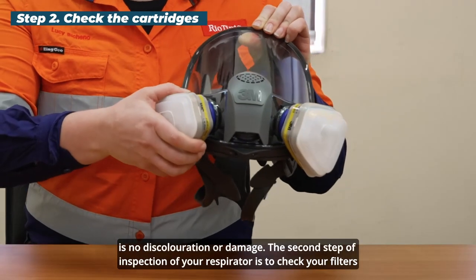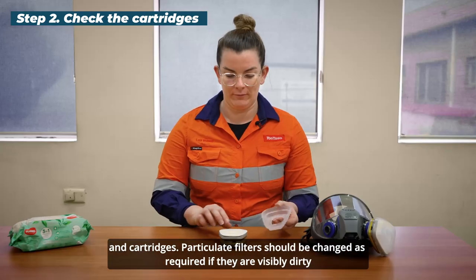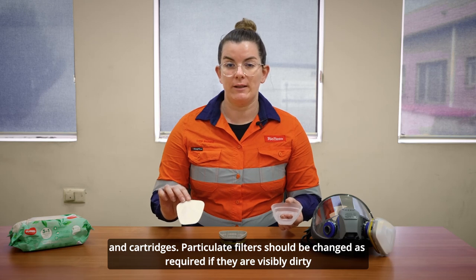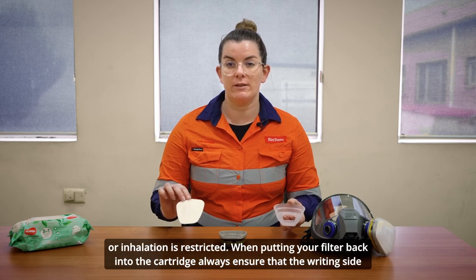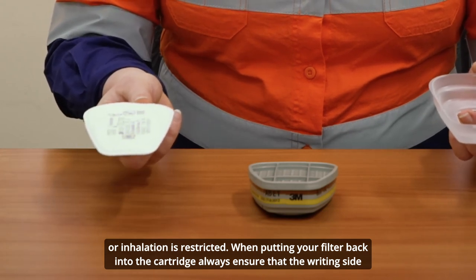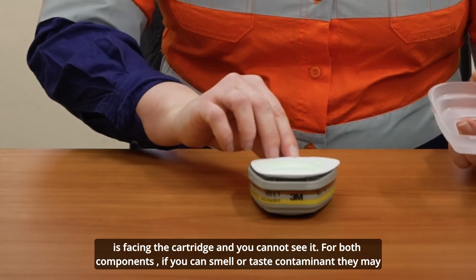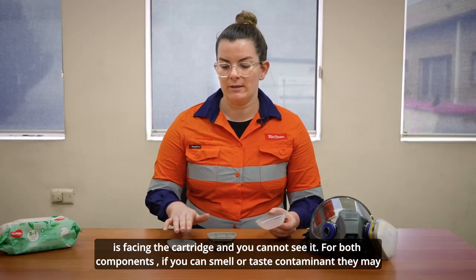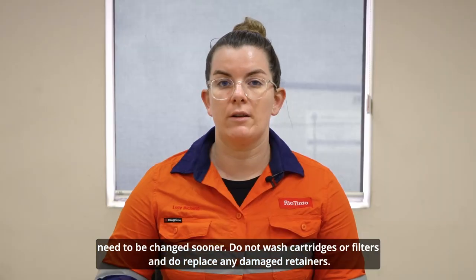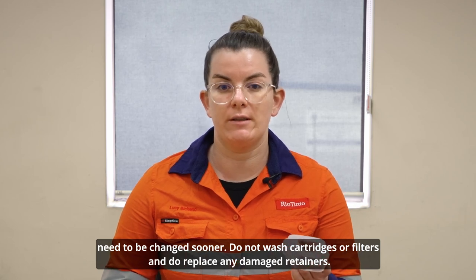The second step of inspection is to check your filters and cartridges. Particulate filters should be changed as required — if they're visibly dirty or inhalation is restricted. When putting your filter back into the cartridge, always ensure the writing side is facing the cartridge and cannot be seen. For both components, if you can smell or taste contaminant they may need to be changed sooner. Do not wash cartridges or filters, and replace any damaged retainers.